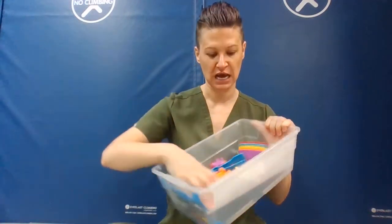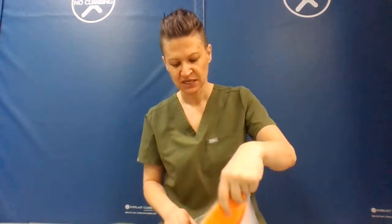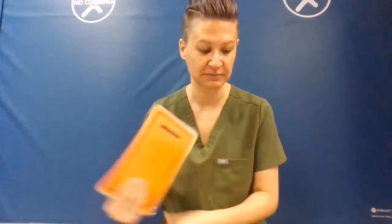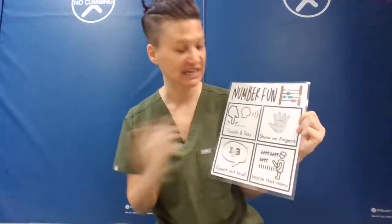Here is a video about doing some different number activities. I did not make this up — I downloaded this from somewhere else, but it gives different ways to use numbers. This is in our box of manipulatives as visual cues for our team and the kids.